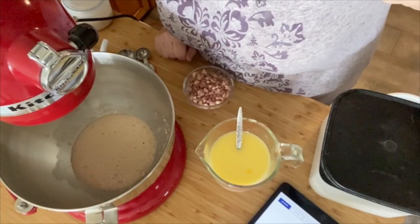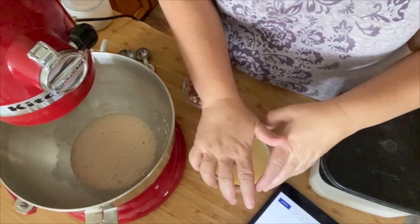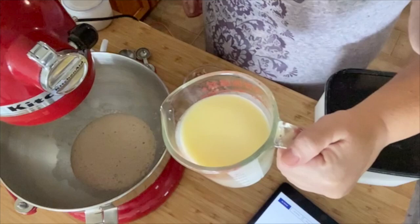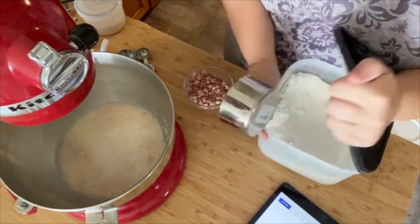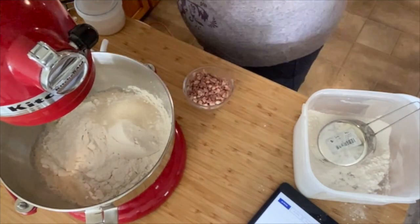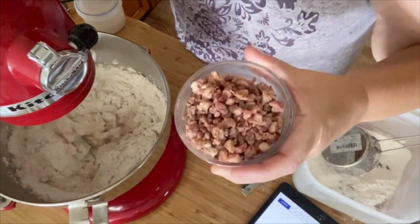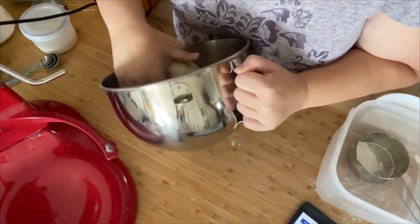It looks bloomed. First things first, we've got all of our nice warm milk, so we're going to pour that in. We're going to add the first four cups of flour, two and a half tablespoons of sugar, and two teaspoons of salt. We're also going to put in our bacon. Oh, that looks wonderful.